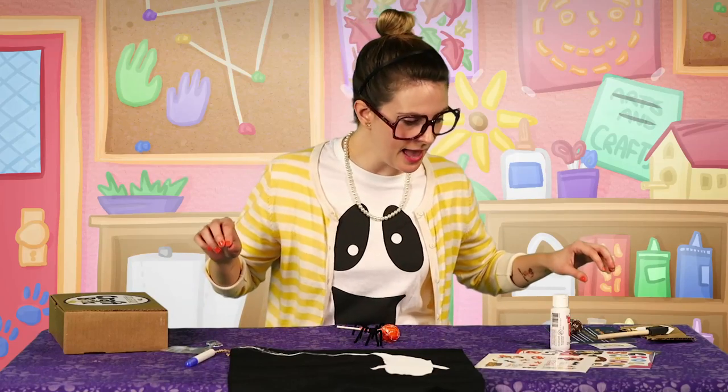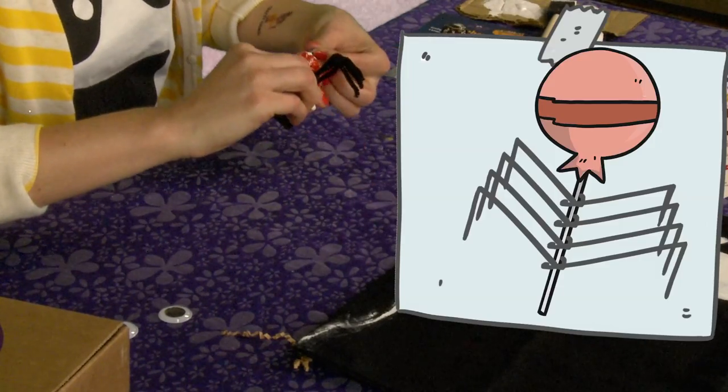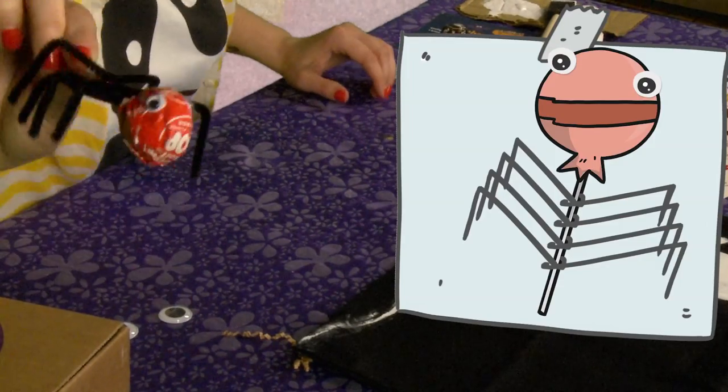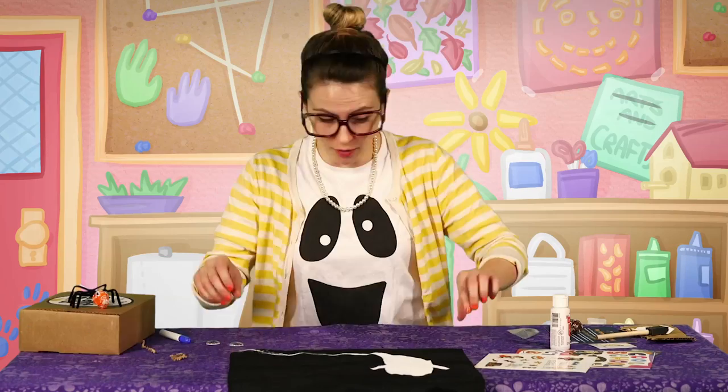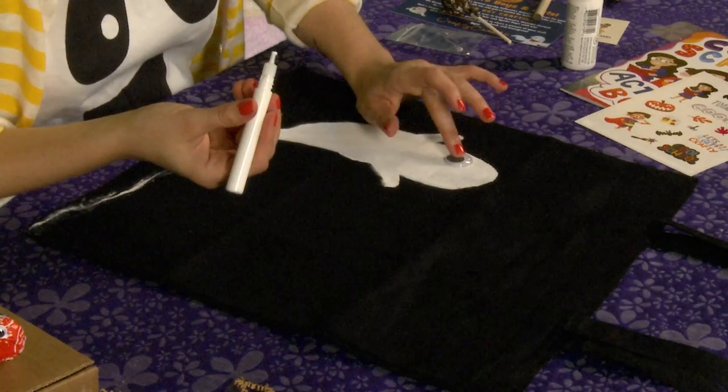Cool! Alright, googly eyes! Where's my glue pen? Okay, let me put our googly eyes on our spider. Here we go! Our paint is dry, so now it's time to add the bigger googly eyes to the bag. Put some glue on the eye here.